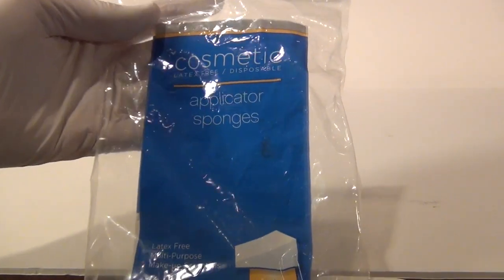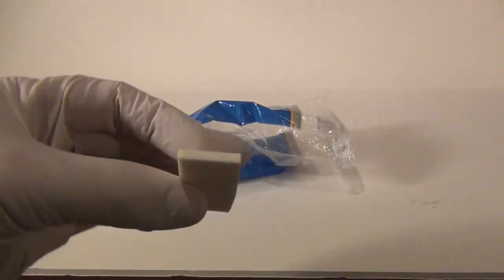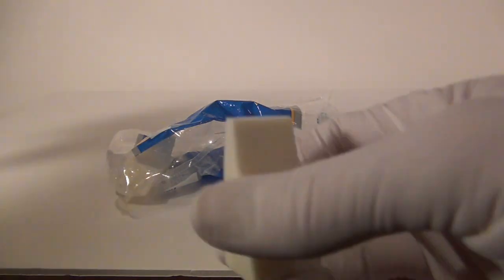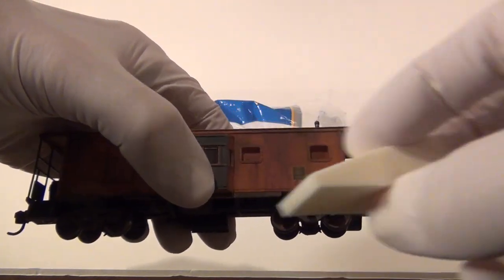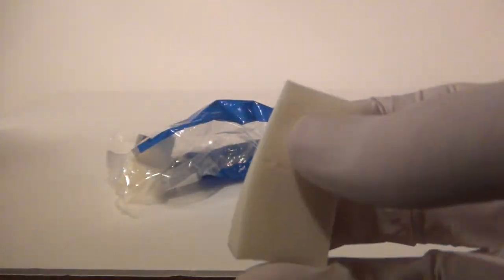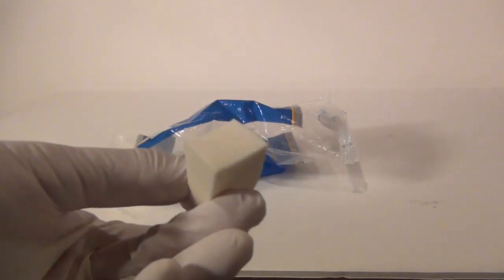The next item you're going to want is some cosmetic applicator sponges. Your girlfriend or wife may have these — you can snag them from her, or you can go to Walmart and get some for yourself. It's basically just a wedge sponge. We use this for when we put the gouache on — for pulling it down nice and even with a little bit of water. You can also use it for your powders. They're pretty essential, easy to use, and when you're done just pitch them.